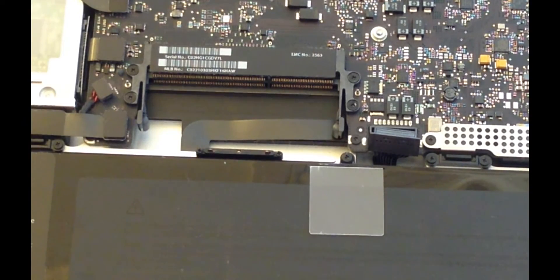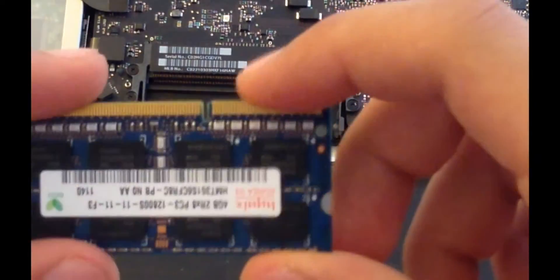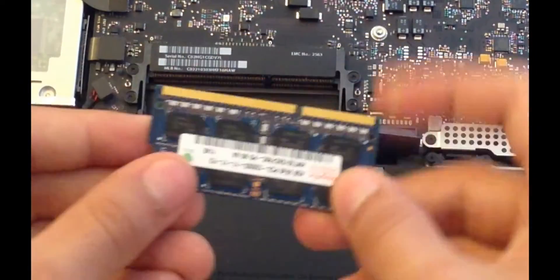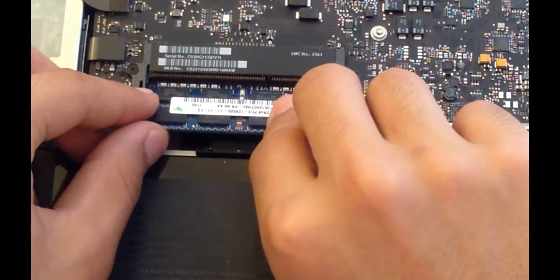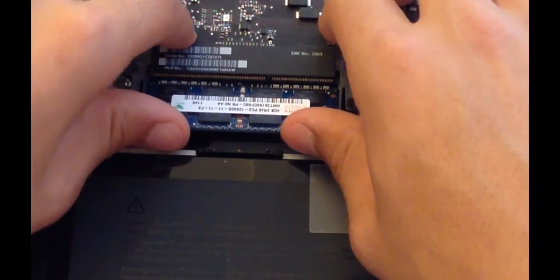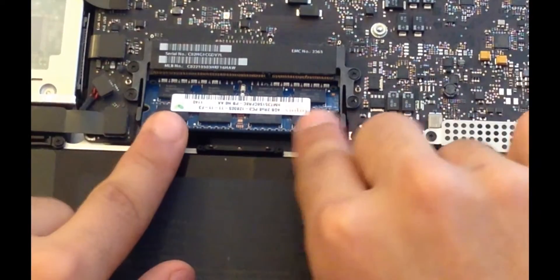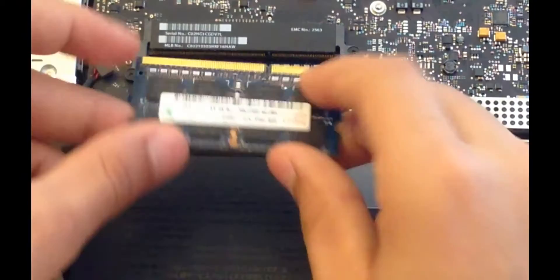To put in your new RAM, just locate the little notch over here and place that in with the notch that's located in the RAM slot over here. Just slide the bottom one in and push that firmly forwards before you press down. Make sure it's fully inwards and then click it down. Repeat the same steps with the top stick of RAM.